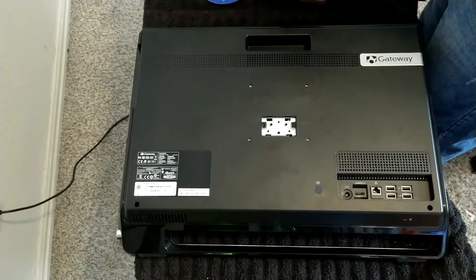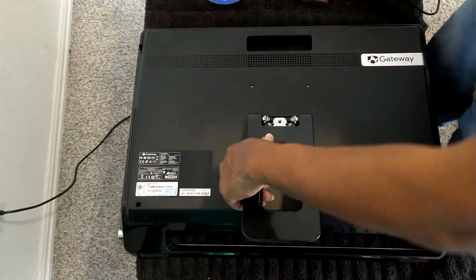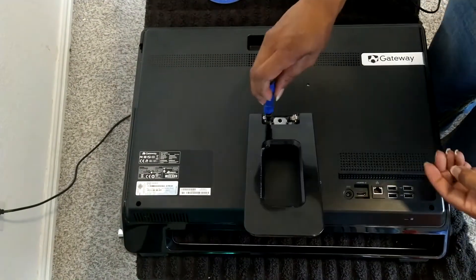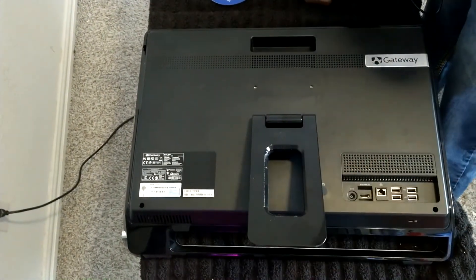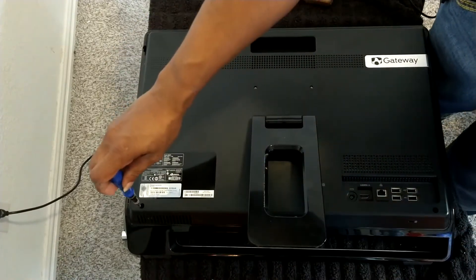Now we're going to take our lead and then put in the two screws that go in the bottom corners here.